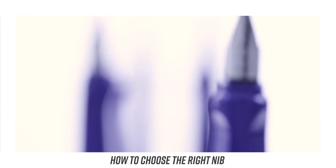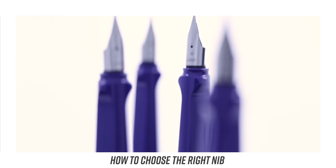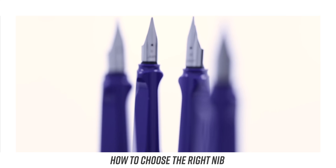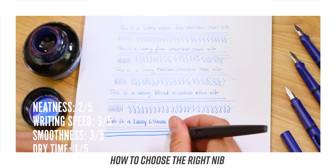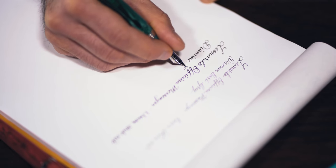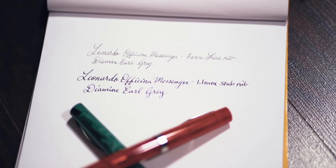Now that we have our ink, we need to talk pens, particularly about the nib size. To show shading, the nib needs to lay down a generous amount of ink. Most inks that shade will show up when you use a medium nib size or larger — for example, broad, double broad, stub, music, italic, or flex nib. To best see the ink's extra qualities, use the thicker nib size that will yield more ink on the page.